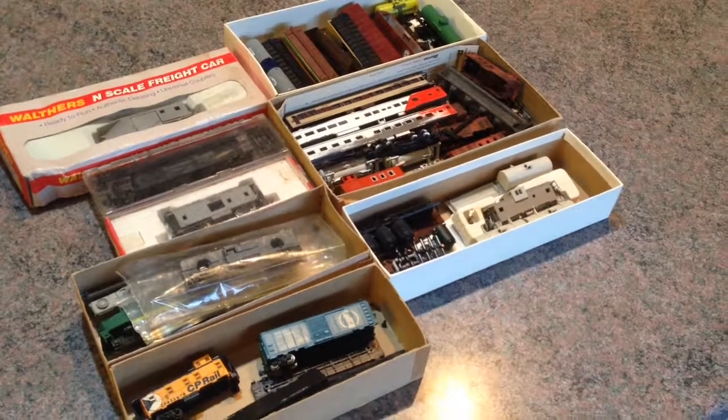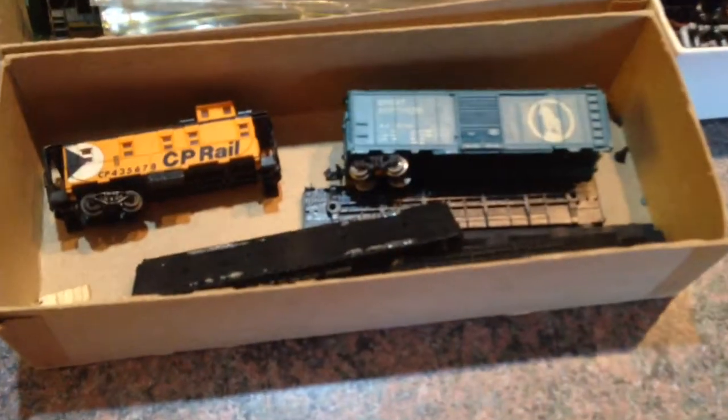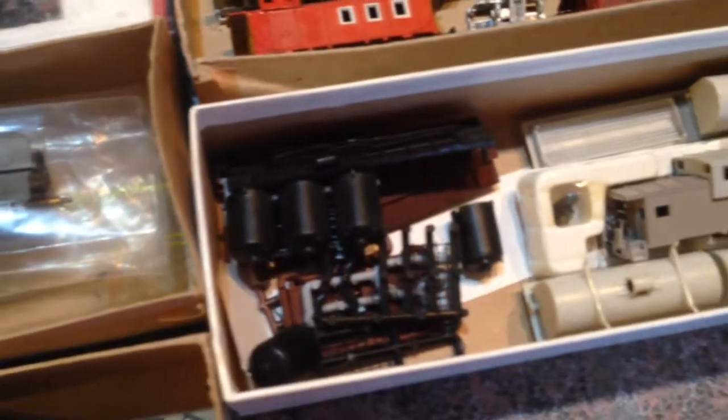I just got a big box of eBay junk and it will be curious to see how many cars I can fix. The locomotives I looked at — they're no good — and I've got all these other freight cars to put together. I paid 50 bucks for this box with the shipping, so if I can get five cars put together then I'll be happy.